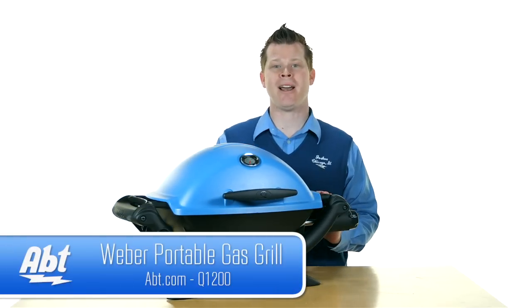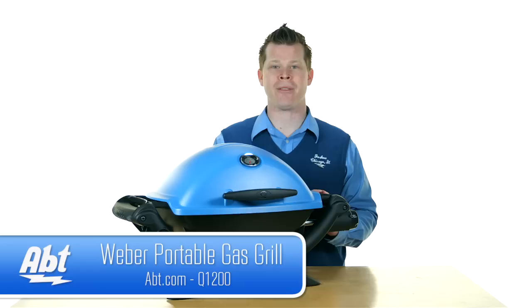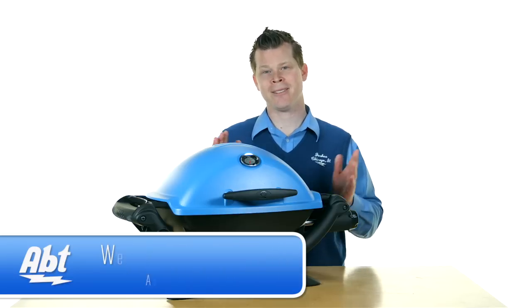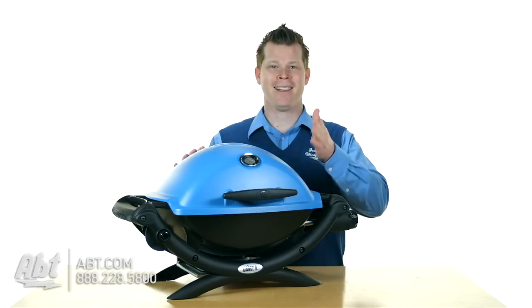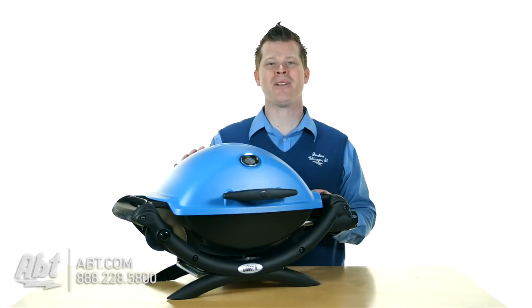See the full line of colors at app.com. Which color are you going with? Go with the blue one so that when the Cubs win the World Series, you too could be high-fiving the guy next to you with your blue Weber grill. Let us hear those comments and subscribe to our YouTube channel.